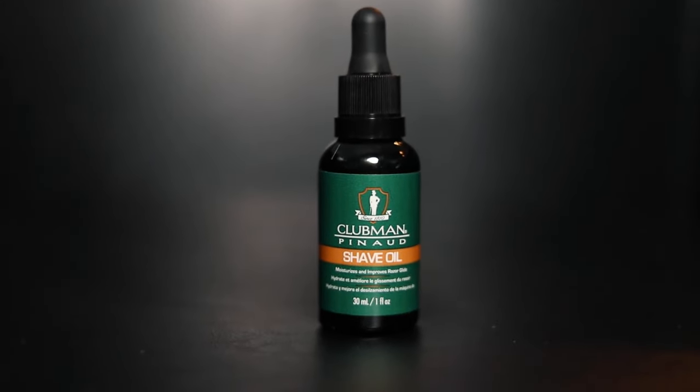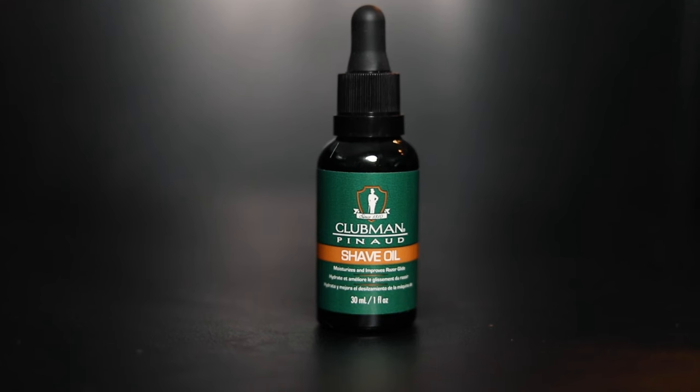Another shaving product they offer is shaving oil. Shaving oil is really good for your skin because it hydrates it a lot. It's also clear, so you can actually see what you're doing if you have a beard. The oil is going to help you glide across your skin a lot easier. Some people say it adds a protective layer so you're less likely to nick yourself, though that depends on how you shave. Shave oil is also a very useful tool, especially if you have a beard, to get those nice sharp lines.